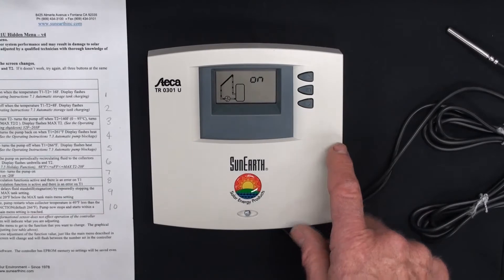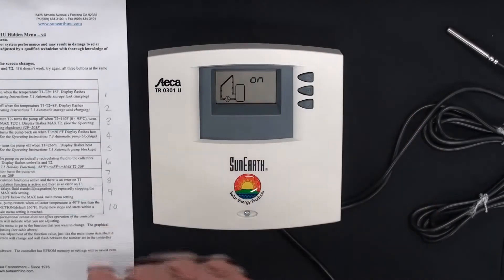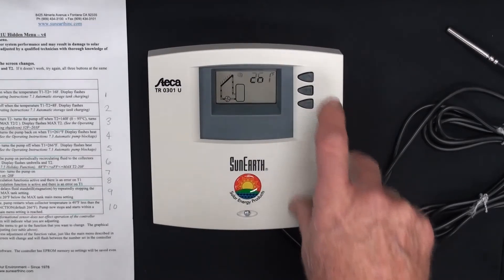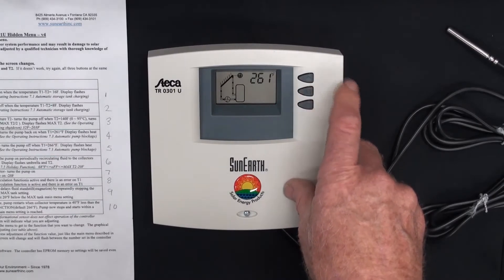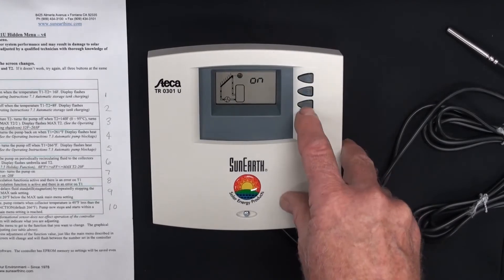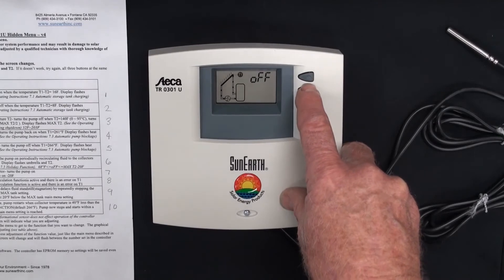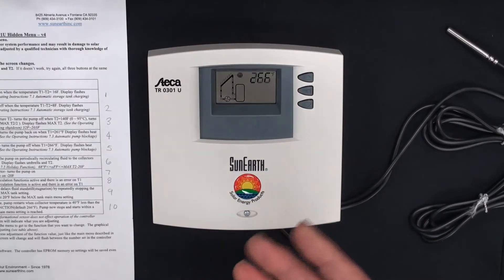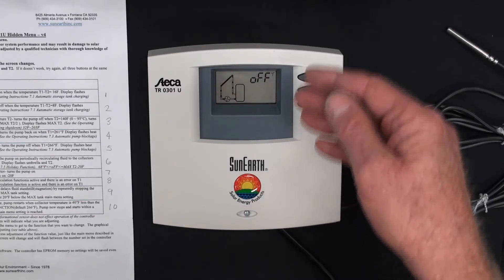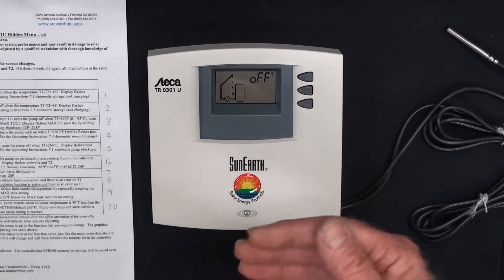Scrolling through to option 4 — this is the return temperature at which the panel will turn on. This is usually used in glycol pressurized systems. If we press the set button, we'll get 261. We'll press set again. Then we press the down arrow to option 5 — this is 'off,' for the collector. Press and hold set: that's 266. So the way those two functions — four and five — work: if the panel gets to 266 it turns off, and when it drops back to 261 it turns back on.